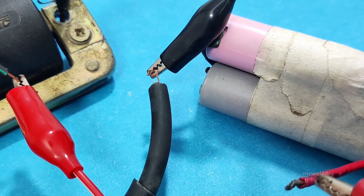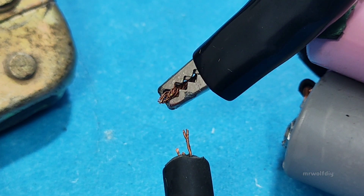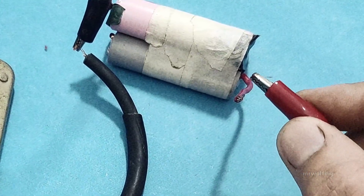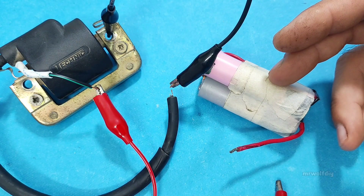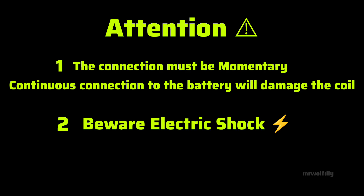You must see a very small spark here. A healthy coil will produce a small spark. Remember, the connection should be momentary — a continuous connection can damage the coil. If there is no spark, the coil may be defective. The connection must be momentary, otherwise the coil will heat up and get damaged. Also avoid touching the coil output wires, as they carry high voltage and may give you an electric shock.